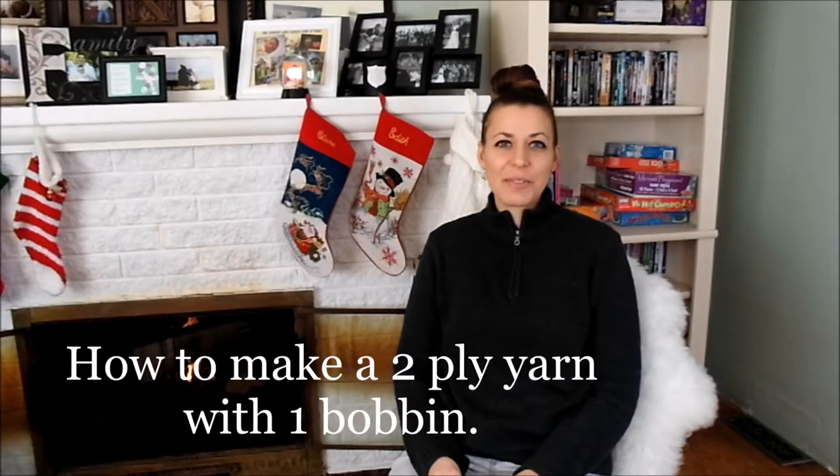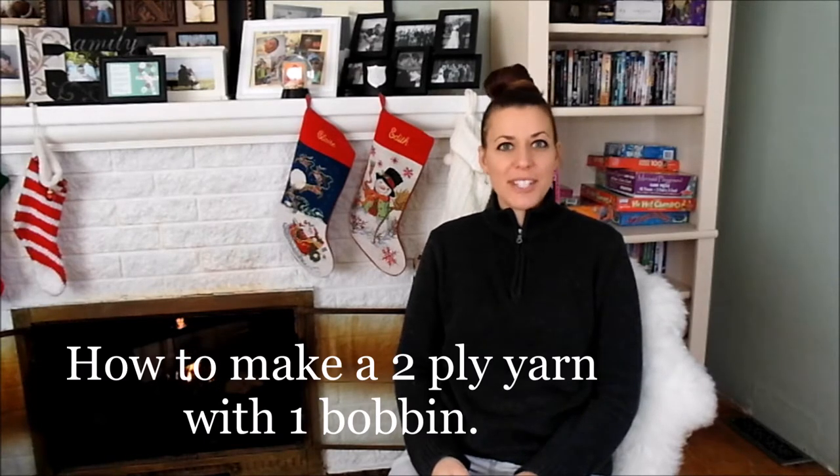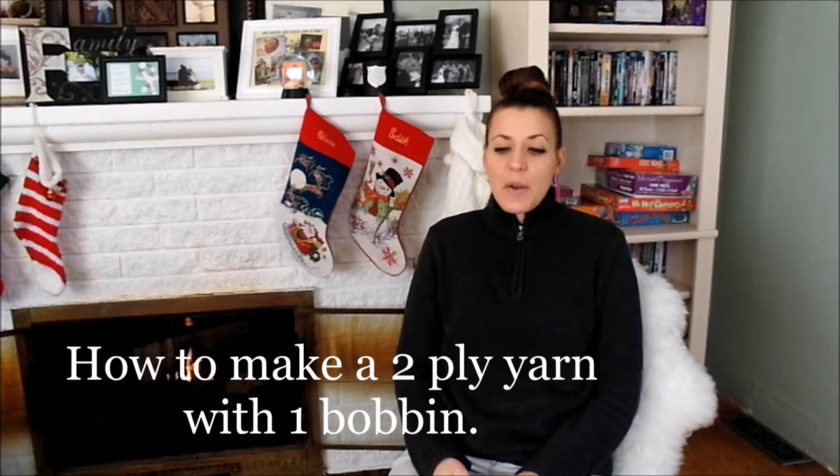Good morning everyone, this is Stephanie Nelson from Razzle Dazzle Ravetry and Yards. Today we have a video that is going to show you how to take a single ply of hand spun yarn and make it into a two ply when all you have is one bobbin and a spinning wheel.